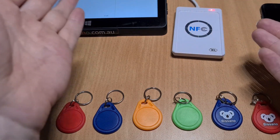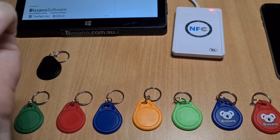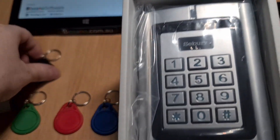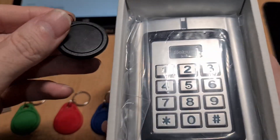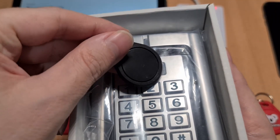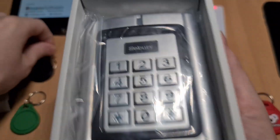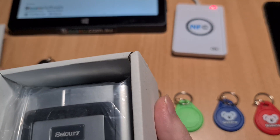They can be used for time attendance solutions, vending machines, door logs for example. Here I have an electronic door lock, and this particular one recognizes high frequency tags. You just scan it here and it can activate the lock.